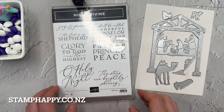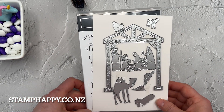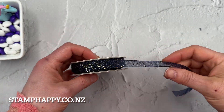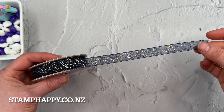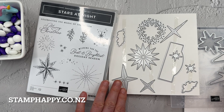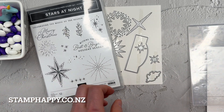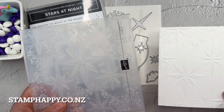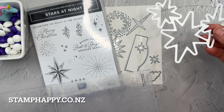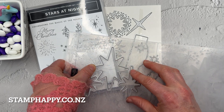One of the bundles is called Night Divine and has beautiful scripted fonts with more religious sayings, along with very classical nativity-type images with cute little barnyard animals. We've also got the Night of Navy sheer sparkle ribbon, which is quite beautiful and fun to work with. This suite also includes the Stars at Night bundle — there are a couple more little star dies included — and this one is all about stars and comes with an embossing folder as well. It's a hybrid folder so you can use the die separately and the folder separately, or marry them together.